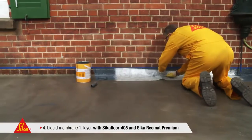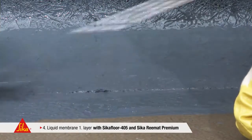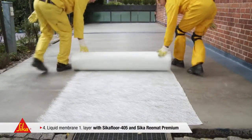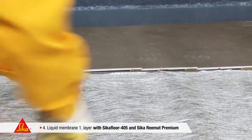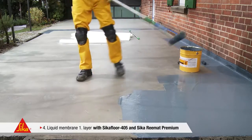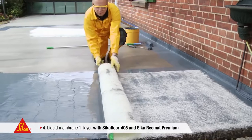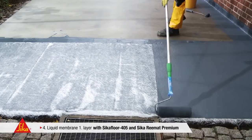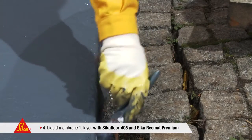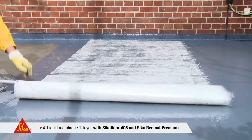Seeker Rematte Premium shows an extremely high tensile strength. Even cracks of a width of up to two millimetres can be sealed safely and reliably. As a rule of thumb, 1.1 to 1.5 litres of liquid membrane are needed for the first layer. Take one of the pre-cut sheets of Seeker Rematte Premium and roll it into the freshly applied liquid membrane. Finally, pass over the glass fibre reinforcement mat once more with the roller. The individual sheets should overlap by approximately 5 centimetres, with the lacerated side overlapping the straight side.